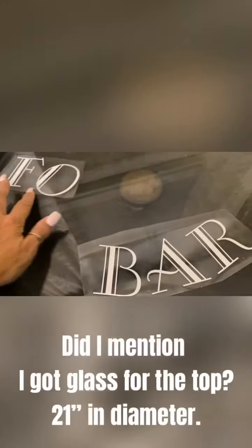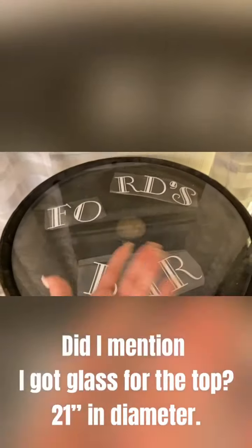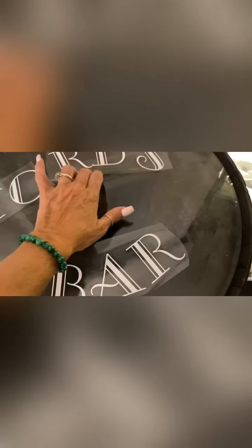This is the glass for the top of the barrel bar. I used my Cricut and made vinyl lettering — right now it's long side up and I did it in reverse, so I'm going to put it on the glass and then flip the glass over so it won't scratch. That's the next step in our barrel bar. I think the lettering looks good.